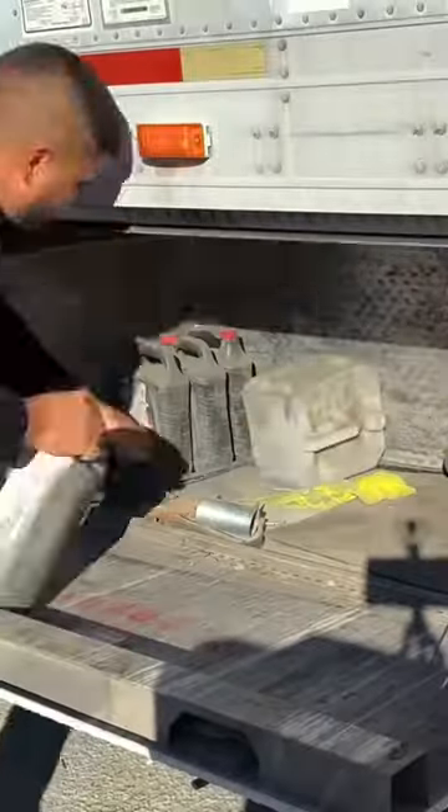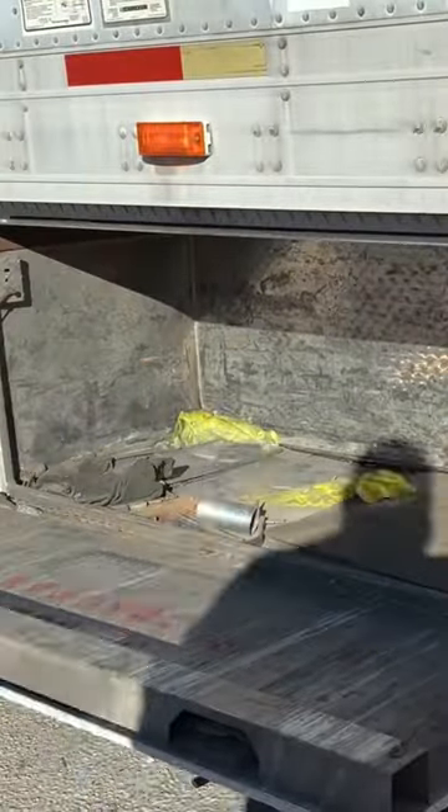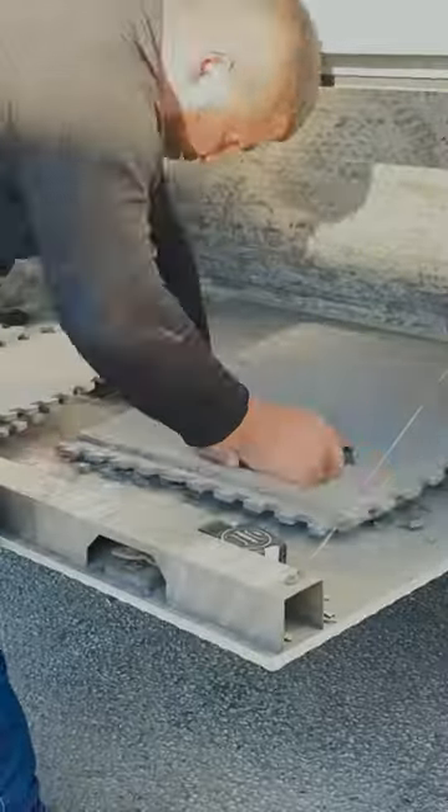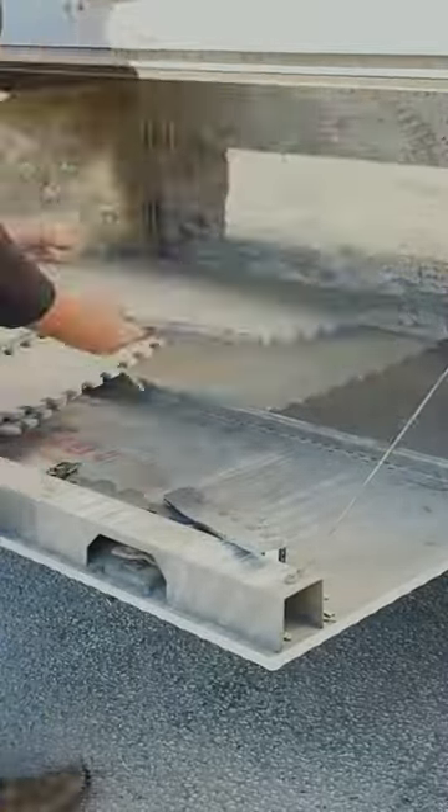Today I'm going to turn my trailer into a personal gym. It was very cheap but I think it gives it a really nice touch for the bottom part of the box.